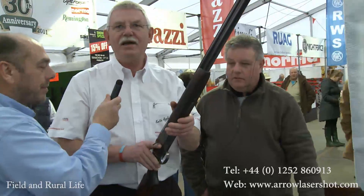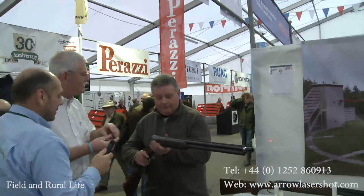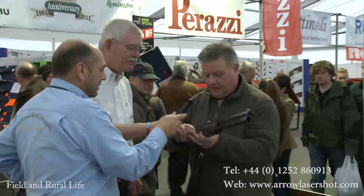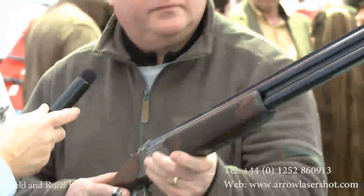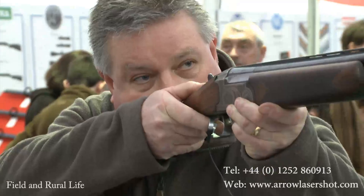Now let me pass the gun over to Steve. Put that on your trigger finger, just make contact with the trigger, and do the same — put it onto the pattern plate just to see where that gun is now aiming for you. Well, that was a jolly good start.